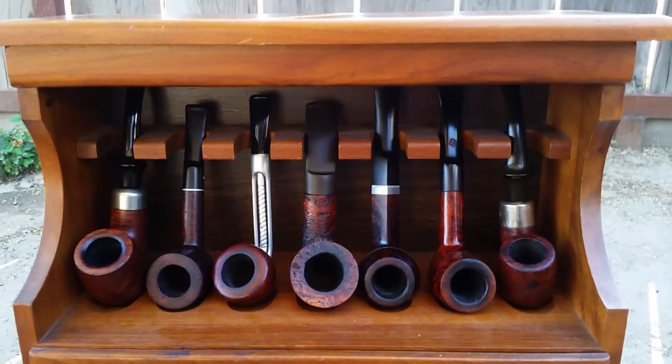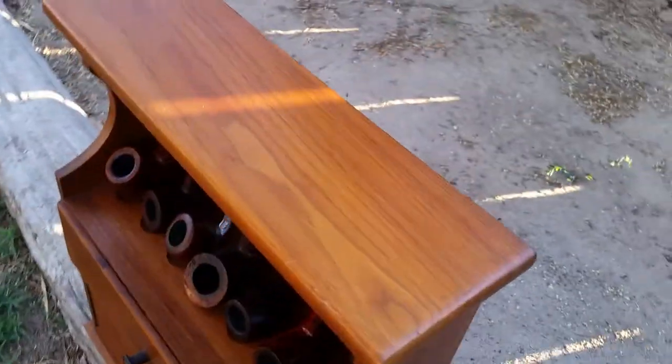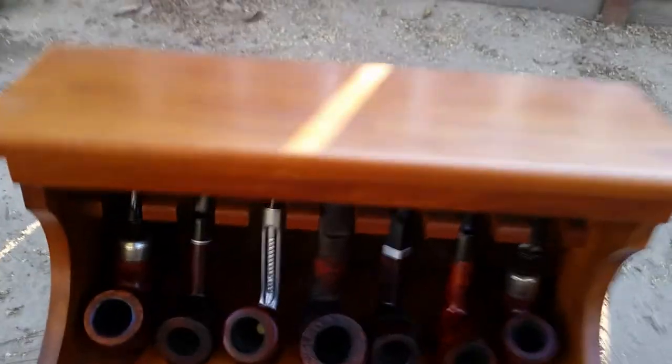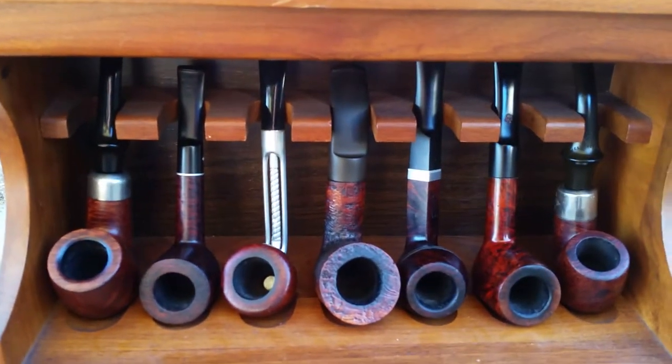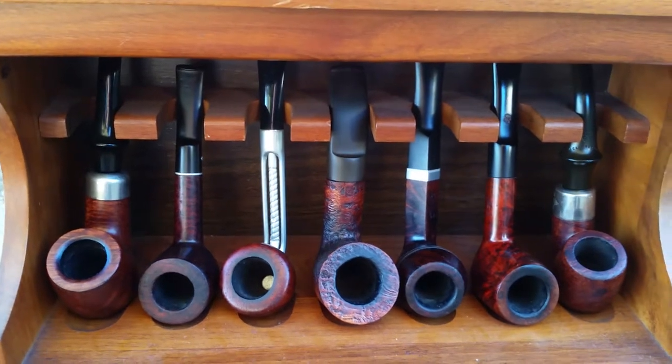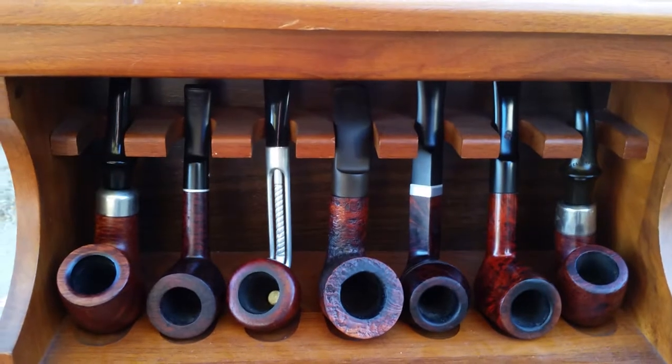It's a pretty nice pipe rack. It's got a couple of hooks on the back — if you turn them up you can hang this on a wall. If anyone knows anything about this pipe rack, as far as possibly the maker and the year it was possibly made, just send me a message. Or if you have one like this, just let me know.